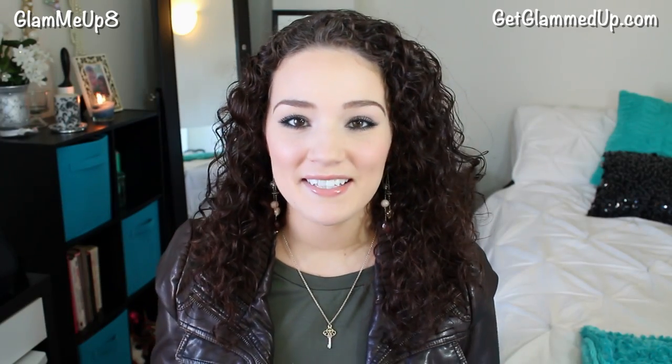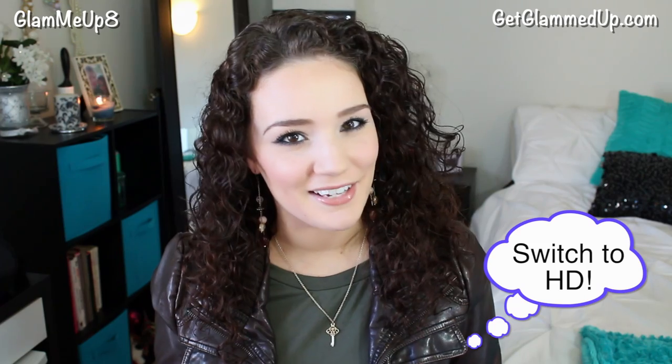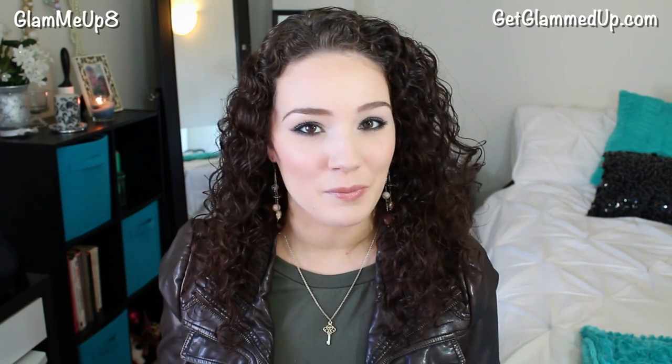Hey everyone! Today I'm going to be doing a celebrity-inspired tutorial for Imogen Poots. I think that's how you say her name, but she is an actress in the upcoming movie That Awkward Moment. I'm actually going to be giving away two movie tickets to that movie, so stay tuned to the end of this video if you want to see how you can win those.